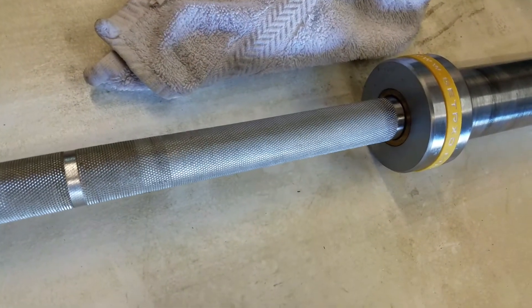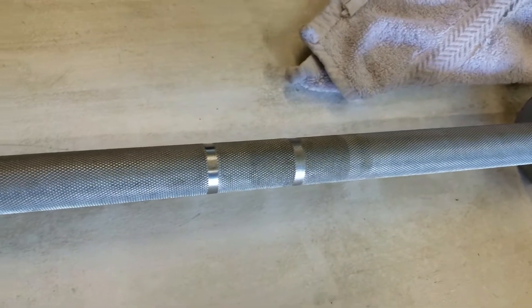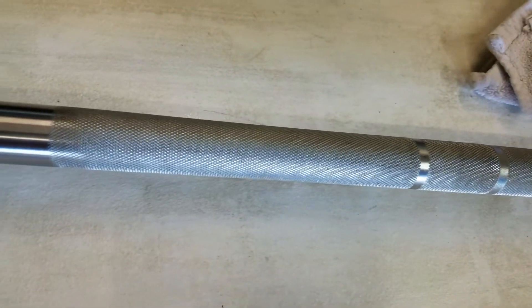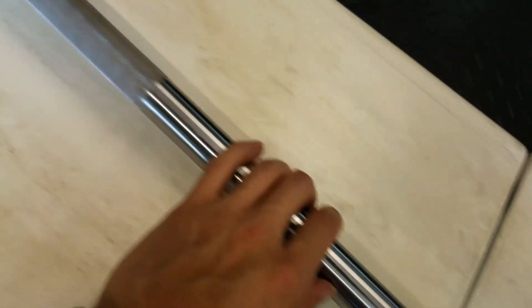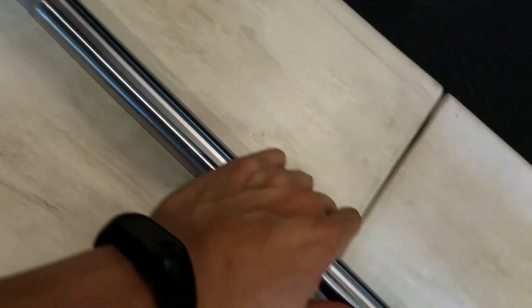And there you have it, the finished product. The non-VOC Rust Patrol worked pretty damn well, pretty much just as good as the normal Rust Patrol. A lot of the dark spots you're seeing in there are just dirt and stuff that I haven't wiped out just yet, but for the most part the rust spots are gone.